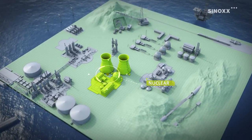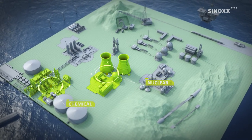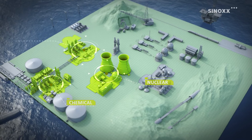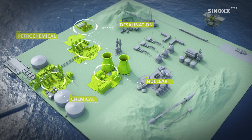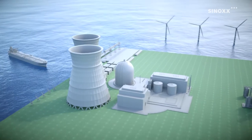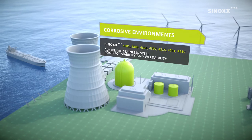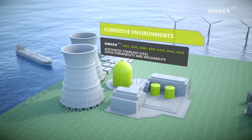Sinox is used in the most demanding environments and applications. Choose from our wide range of Sinox products to find the perfect steel grade for your needs. Each grade has emphasized properties which ensure a longer lifespan and usability of your product.